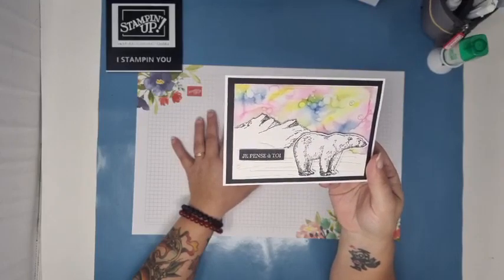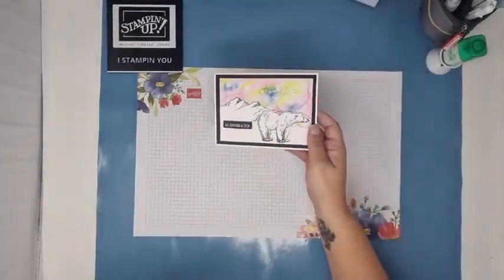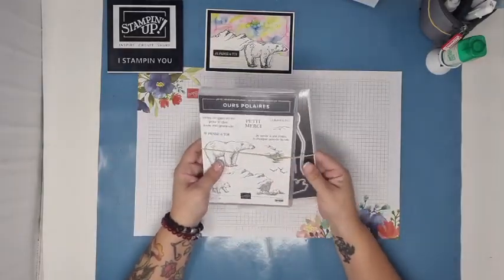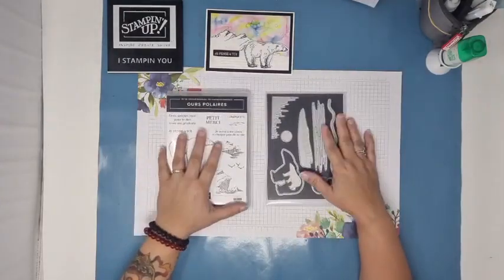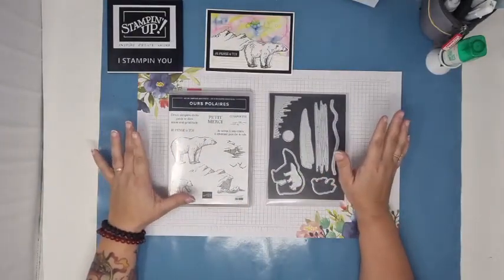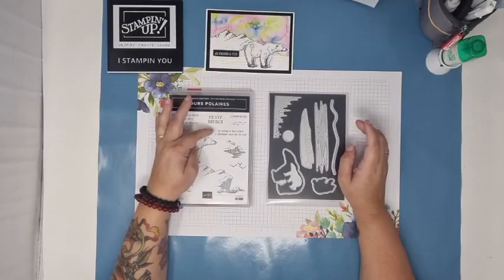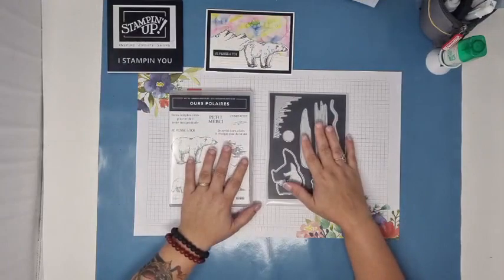Il y avait une panne hier. Heureusement que je fais mon live aujourd'hui et pas hier, parce que sinon j'aurais pu chercher longtemps ma vidéo. Plein de gens essayaient de faire leur vidéo et ça n'a pas fonctionné. Alors, vous doutez bien que pour aujourd'hui il va falloir des Stampin' Blends pour commencer. Avant de commencer, je vais vous montrer le lot que j'ai utilisé, qui est le lot des Ours Polaires. C'est un lot que j'ai acheté au tout début du catalogue parce que je les adore. Je les trouve vraiment très très beaux.